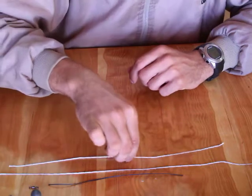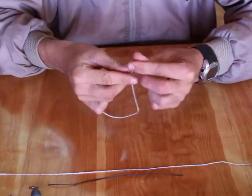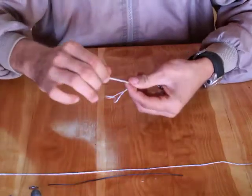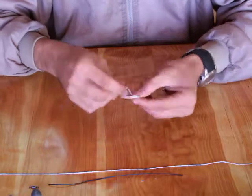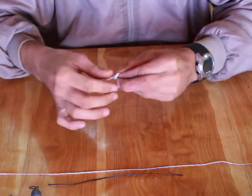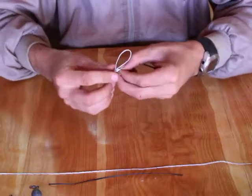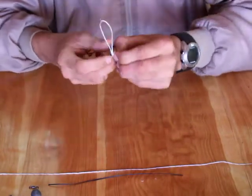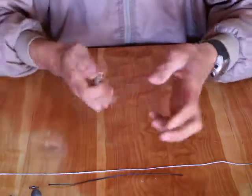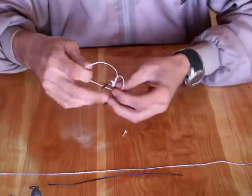What you do first is cut a 30 cm piece of Dacron. Fold it double like this and tie it around your hook shank. I use a simple figure of 8 knot for all my knots — it's simple, strong, and reliable. Just pull it tight against your hook shank, cut off the tag ends, and now you have a loop at the bottom of your hook.